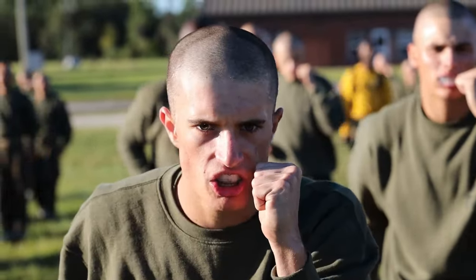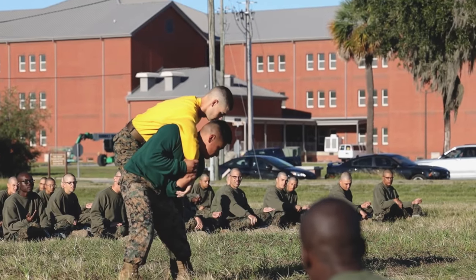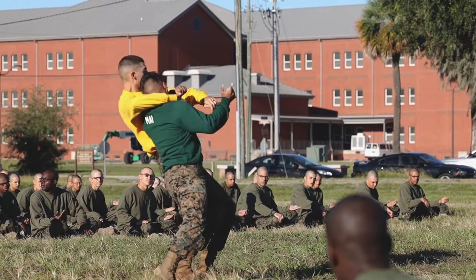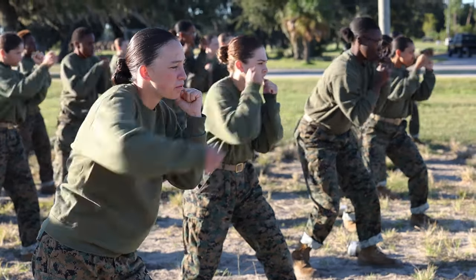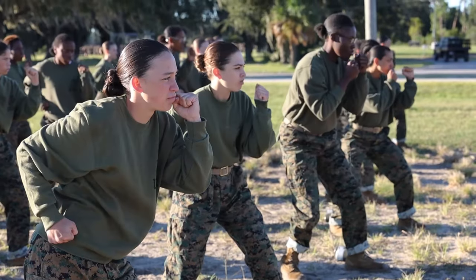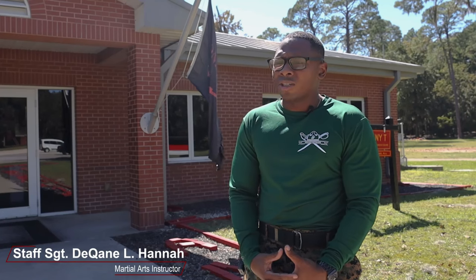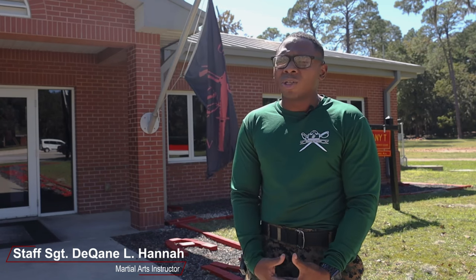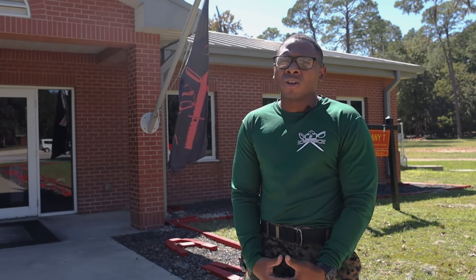The recruits are conducting Marine Corps martial arts. More specifically, they were working on knife techniques and counter to chokes and holds. MCMAP is a simple foundation on fighting — as us being the world's finest fighting force, it starts here at recruit training, teaching them the basics of martial arts.